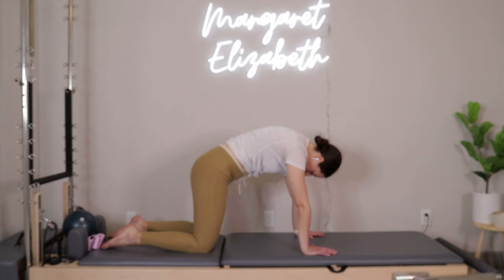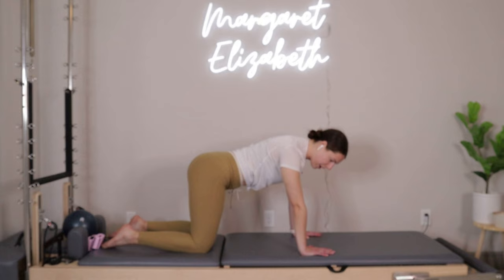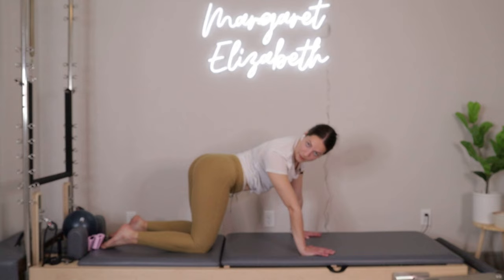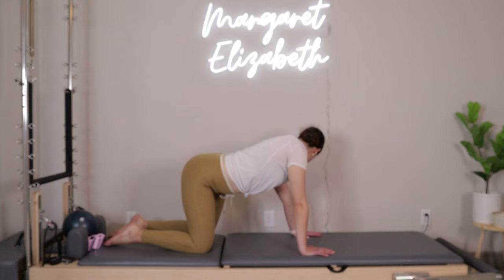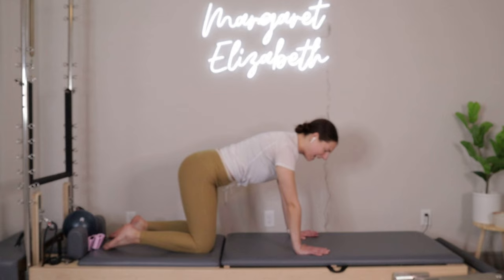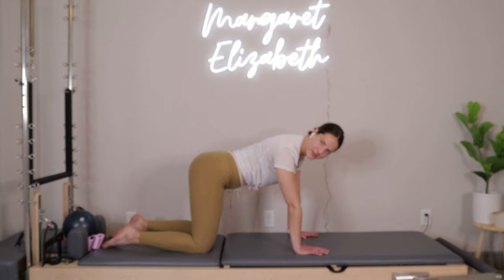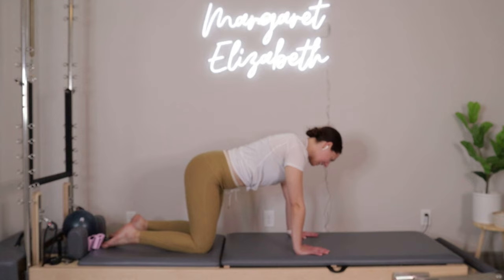Reset into a neutral tabletop position. Imagine you are a dog with a tail — inhale, shift your hips over towards the left, look over towards your left shoulder, squeezing hip and rib cage closer to each other. Inhale release, take it through center, then do the same thing on the other side — shifting hips to the right, looking over that right shoulder, pulling hip and rib cage closer. Two more each side, over towards the right, and then over towards the left. Last one over towards the right.